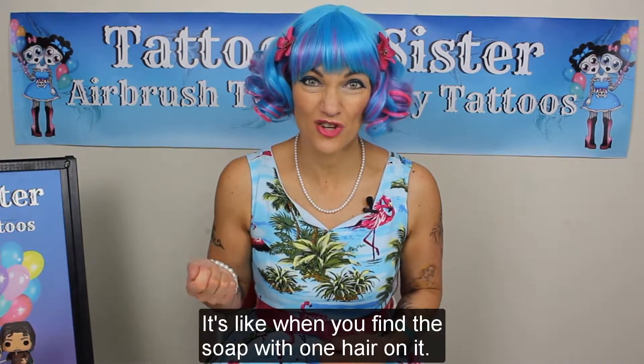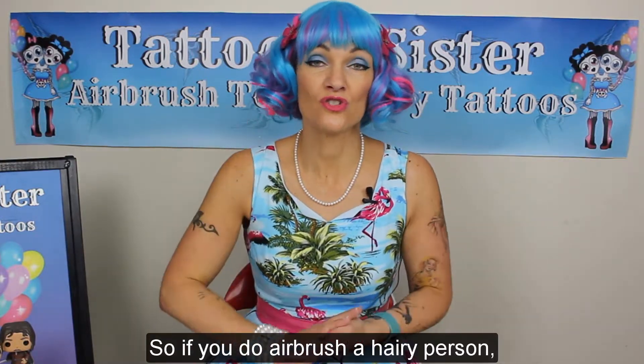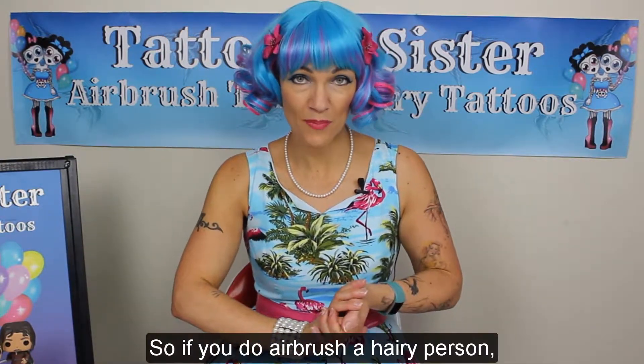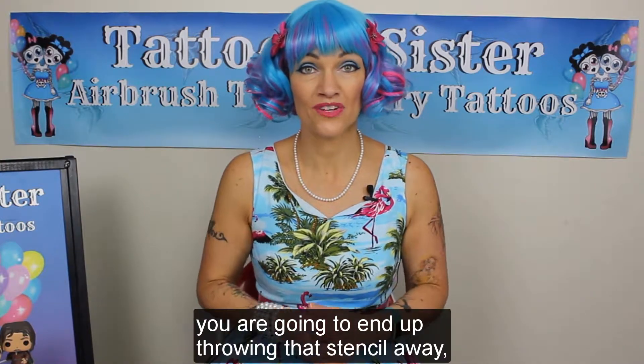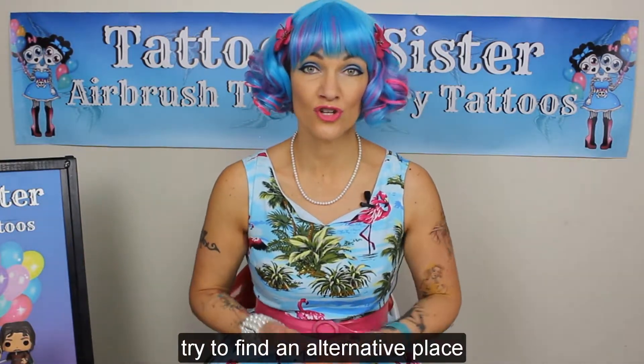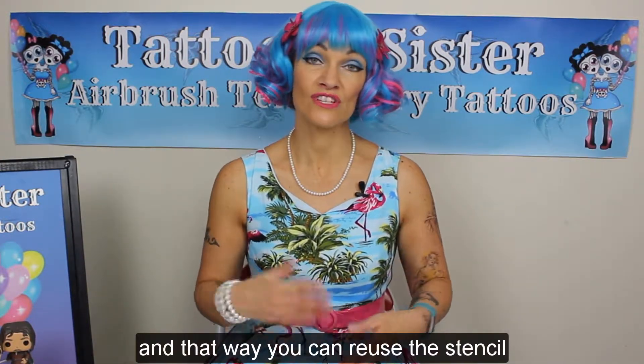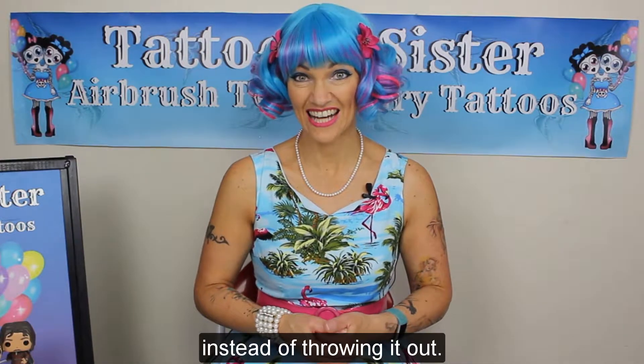It's like when you find the soap with one hair on it — it's just like eww. So if you do airbrush a hairy person, you are going to end up throwing that stencil away. So try and think outside the box, try and find an alternative place to apply their airbrush tattoo, and that way you can reuse the stencil instead of throwing it out.